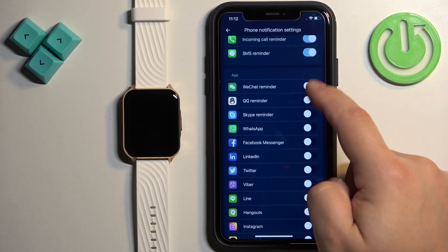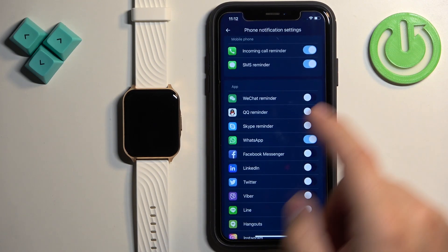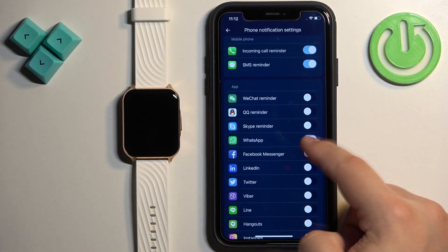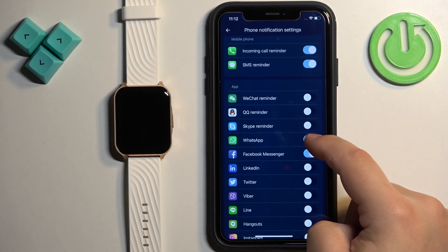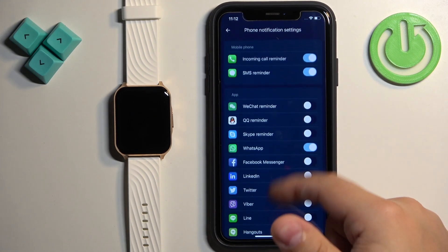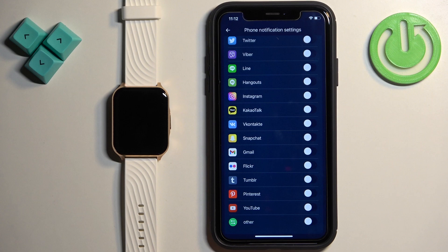As you can see, there is a list of apps. If you enable notifications for an app — let's say WhatsApp — and you receive a notification from WhatsApp on your iPhone, that notification will be forwarded to your watch. If you disable it, it won't be forwarded and you'll only see it on your iPhone. If the app you want isn't on this list, you can enable the 'Other' option, which enables notifications for other apps on your iPhone that are not on the list.